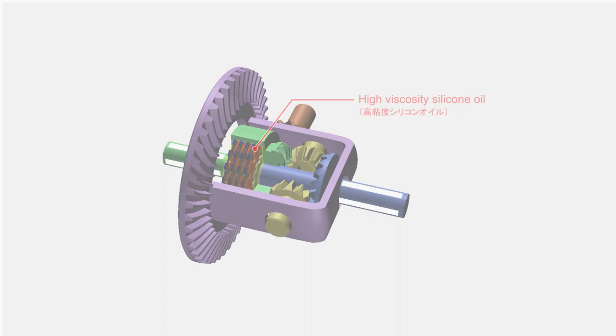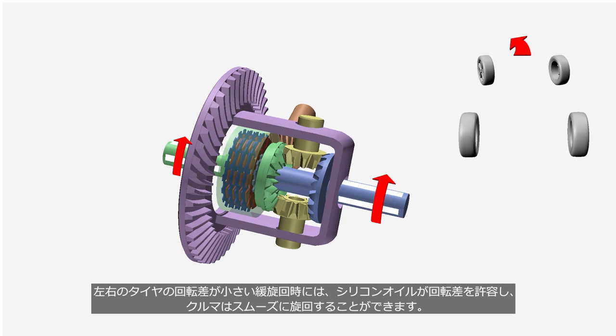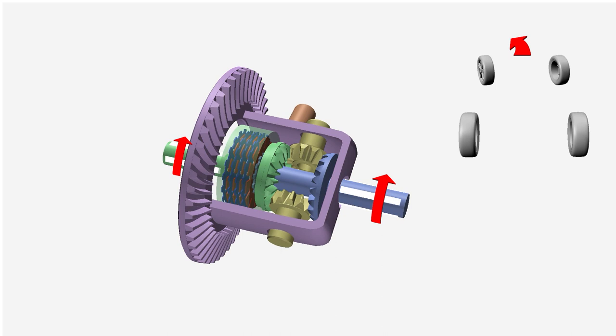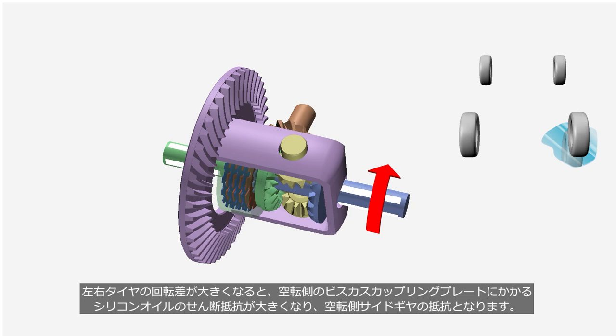When there is little difference in rotation between the left and right tires during a gentle turn, the silicone oil allows the rotation difference to enable the car to smoothly turn. When the difference in rotation between the left and right tires is bigger, the shear resistance of the silicone oil on the slipping side viscous coupling plate increases, and this shear resistance makes the slipping side gear slower. As a result, part of the engine torque is delivered to the opposite side gear.